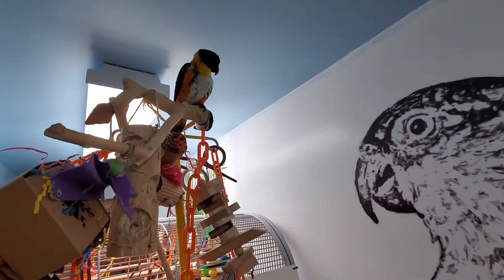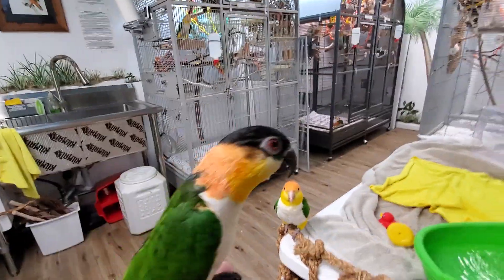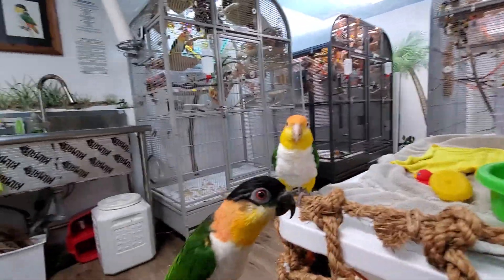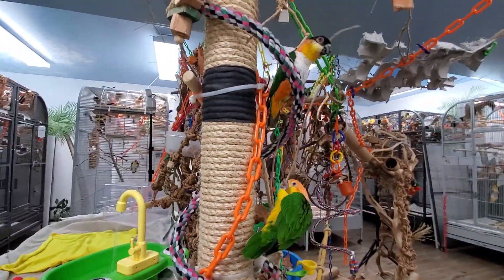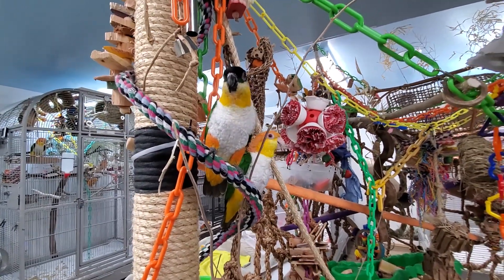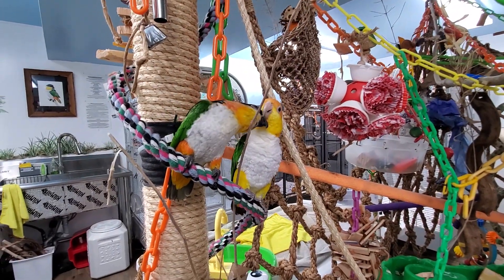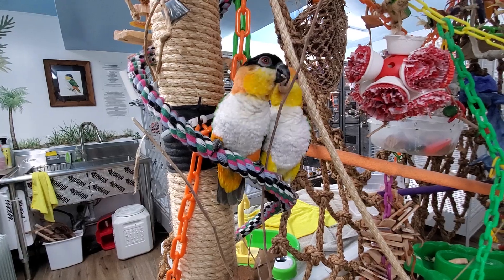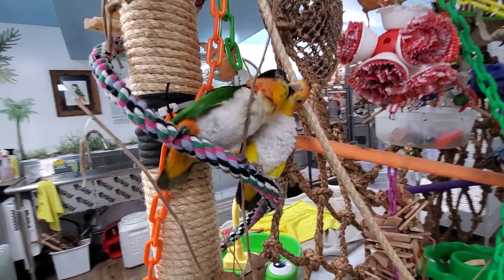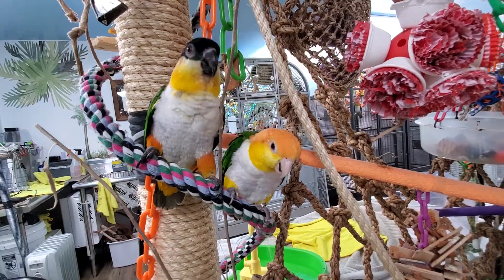Aussie, do you want to come down? Yes. Hey, big boy, come here. Hi. What's Daisy doing? She's happy to see you. Hello, babies. Give me some love.